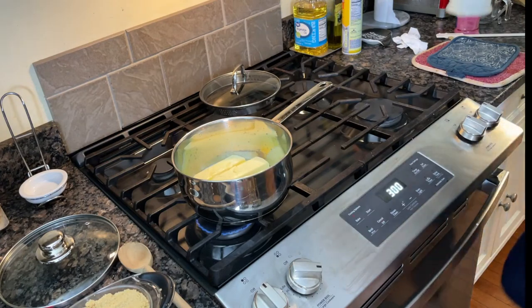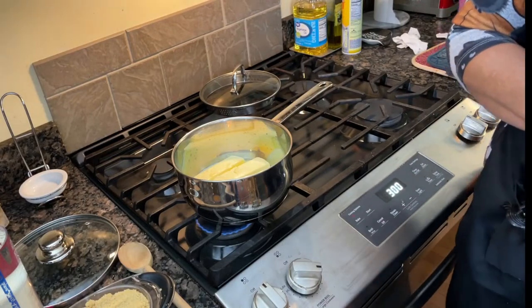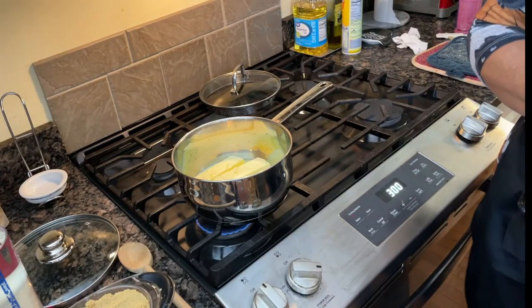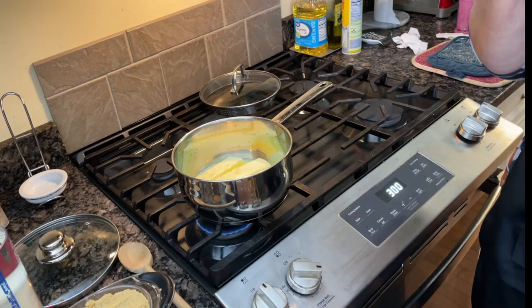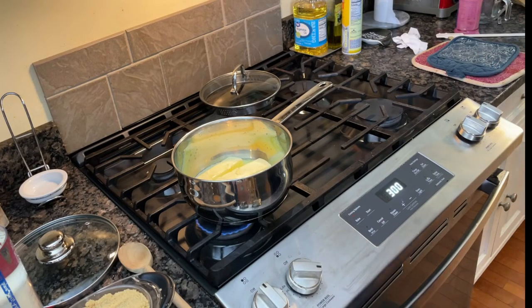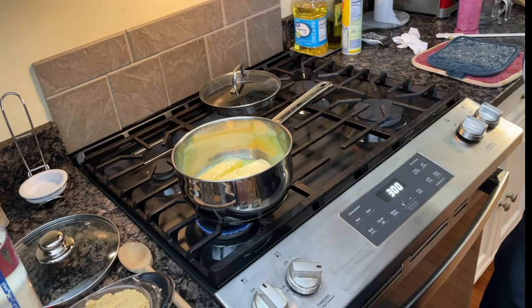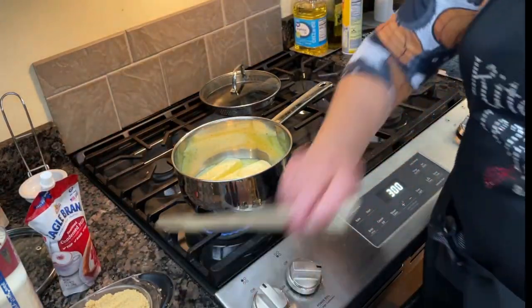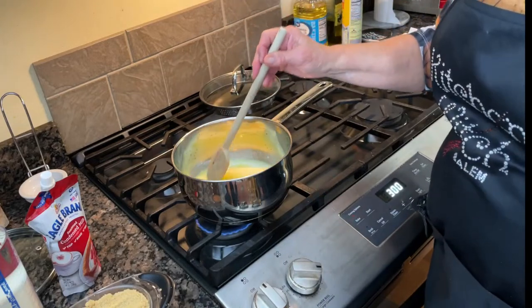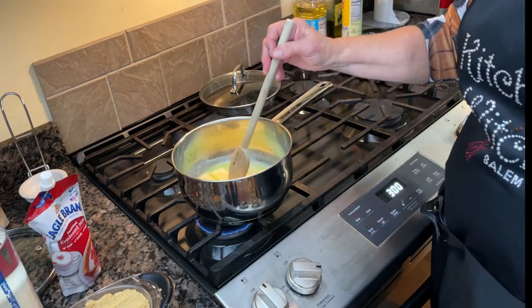This is going to be another one that has to be constantly stirred. Once the butter is melted, we're going to add two cups of brown sugar and one cup of corn syrup. A tip about corn syrup: once you open it, if you don't use it within a month, throw it away — it won't make candy properly after that. Don't try to make pecan pies with old corn syrup either; it won't set up.